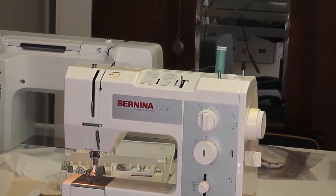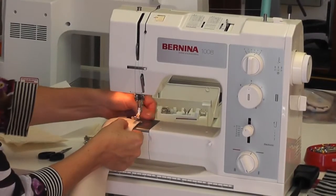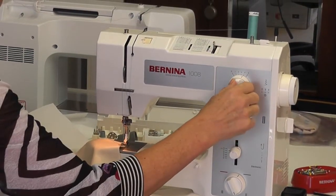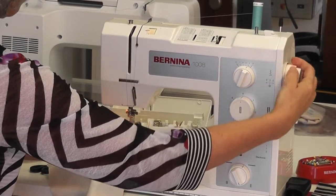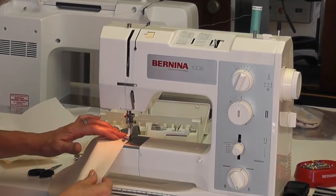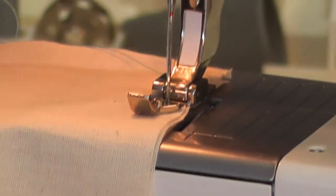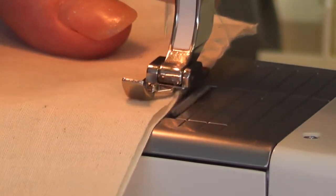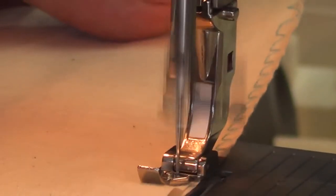You have a single and a double overlock on this machine. I've got a piece ready — I'm going to overlock my raw edges together. Your book will tell you: 4 width, right needle position, and one and a half length — that's stitch number 6. What it does is stitch along and every fifth stitch it jumps over and does a zigzag. On this machine you also have a double overlock for thicker thread.